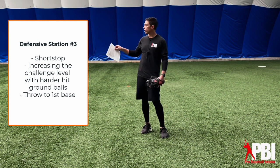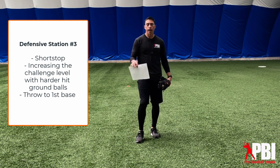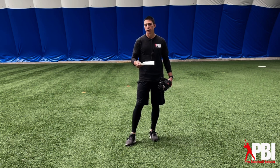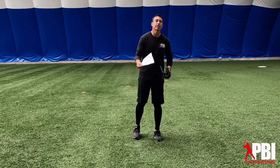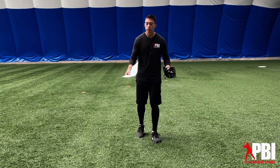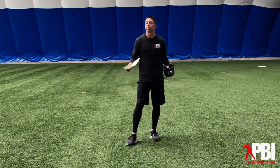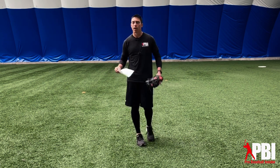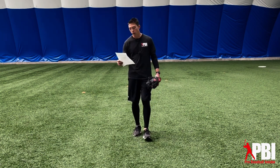Station number three is at shortstop. We're gonna have firm ground balls to the shortstop. What we're trying to do here is make practice a little more challenging than the game — we want the game to feel easier than practice. Especially as players get comfortable and we're seeing more improvement, let's start hitting the ball a little harder at them. We're not just trying to drill balls at them, but make things a little uncomfortable. Expect them to miss some balls, expect maybe a little frustration. We're gonna catch these balls and throw across to first base. A great way to bring up the morale is to finish with a minute or two of slow rollers where they have to catch and make throws across. Slow rollers kind of bring the morale up, so finish with those.